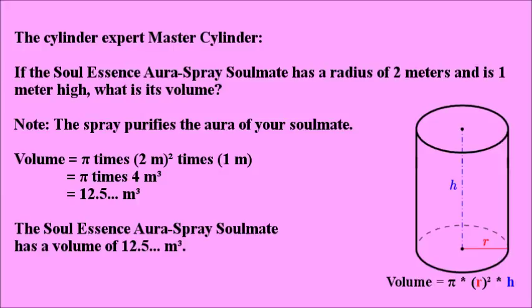Volume equals pi times 2 meters squared times 1 meter. Equals pi times 4 cubic meters. Equals 12.5 cubic meters. The Soul Essence Aura Spray Soulmate has a volume of 12.5 cubic meters.